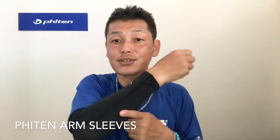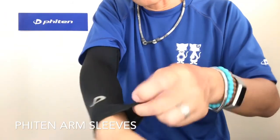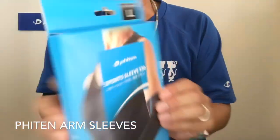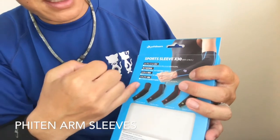This is a compression sleeve, and in general compression helps you move your muscles and arm better. We do it with X30 Aqua Titanium as we discussed. What's great is it also has UV protection — here in Hawaii it's so hot outside, so people use it just for UV protection. You won't get tired because of what's in there, plus it has moisture wicking as well. It's relatively thin compared to other arm sleeves, and it has a really comfortable feeling when you wear it.